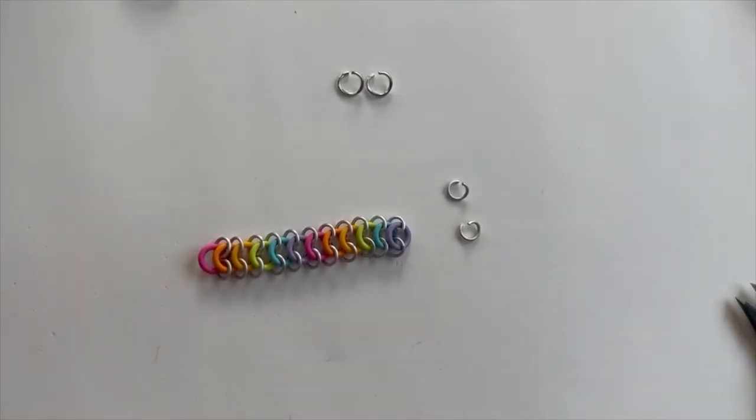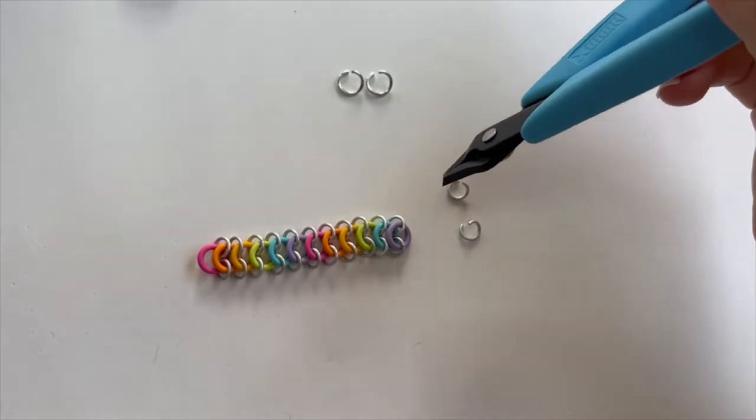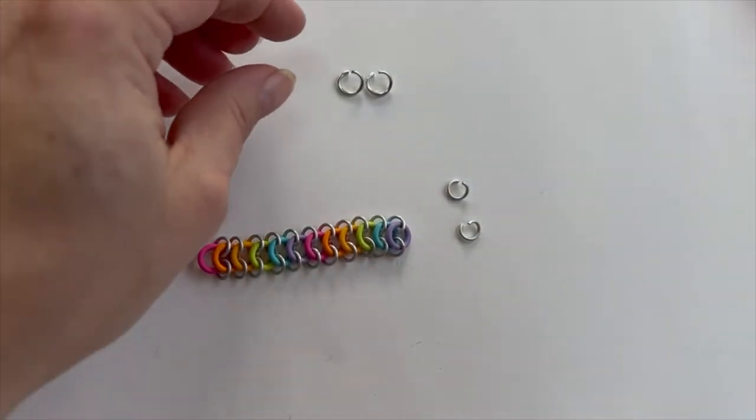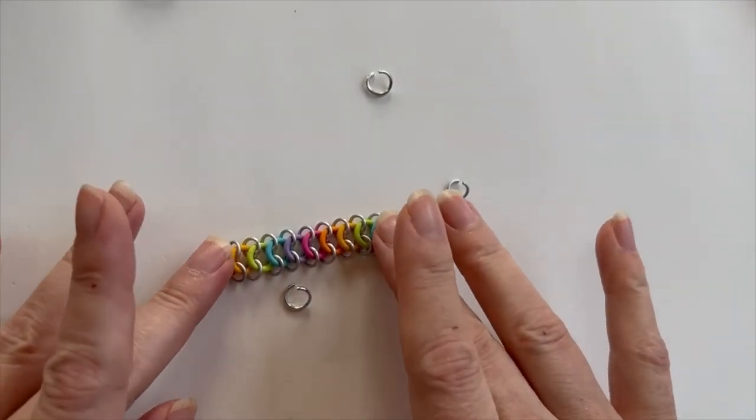As you can see, I've finished my European four-in-one pattern. We basically got two rainbows going in the tropical colors. The next thing we're going to do is cinch this up into a 3D form.